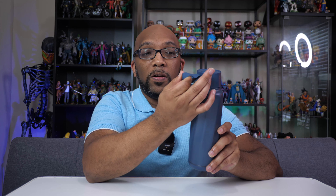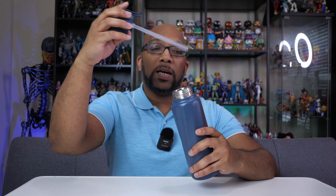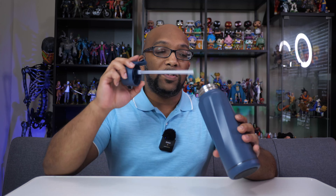It has a little strap that you can hook on to something to carry. And then there's a flip-up top that you can just press down. You can drink water straight out of this if you want, or you can also unscrew the top and drink it normally — it gives you a couple of options for consuming your water. On the inside is a stainless steel interior.